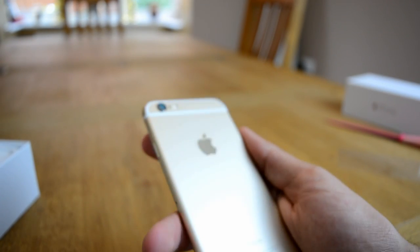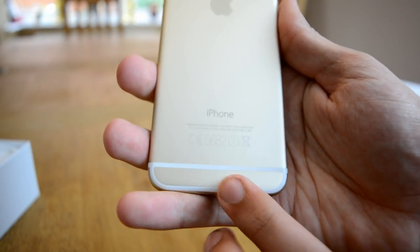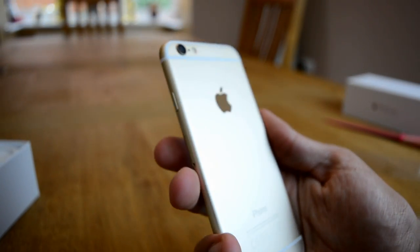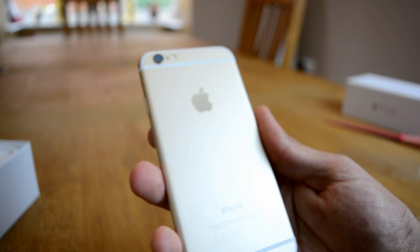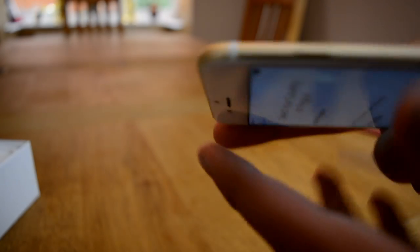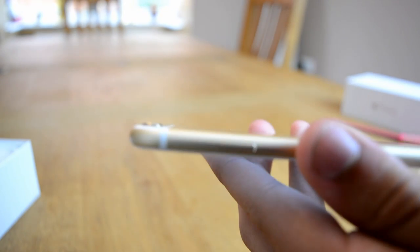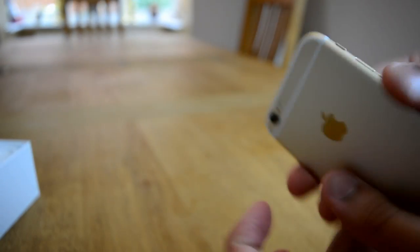And then on the back here it's got the really nice gold color. Instead of having these two bits which were last time which were just white, they have now put the gold on there as well. So it looks pretty cool in gold. It's not a complete gold color — it's kind of a silvery, metallic gold. And at the top we've also got the camera which actually protrudes a little bit away from the body. You can see that it's protruding a really tiny bit out of the body, which may cause a little bit of wobble when you put it down, but not too bad at all.